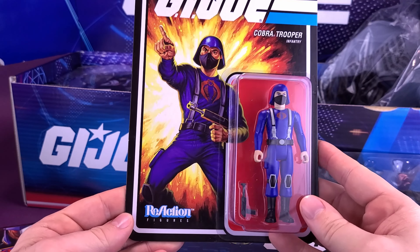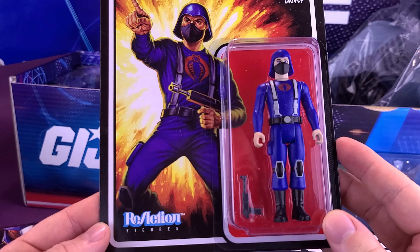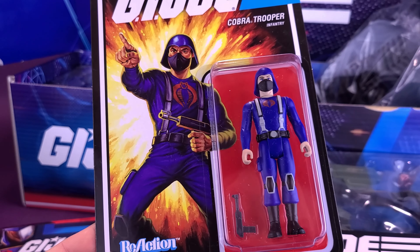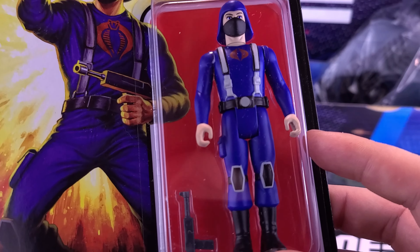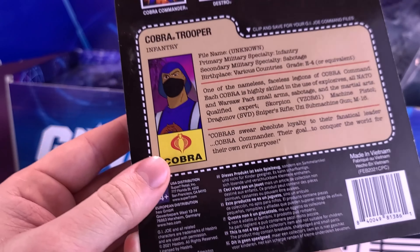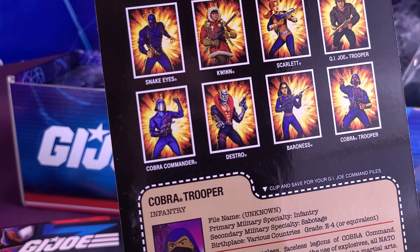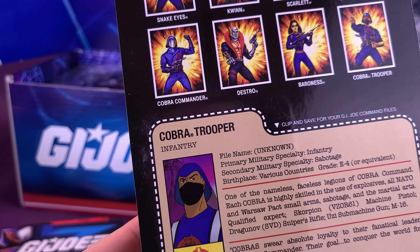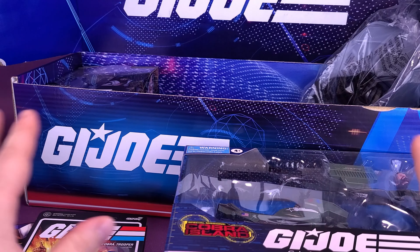From the Reaction Series figures, we've got ourselves a standard Cobra Trooper. The Reaction figures are basically what figures looked like from the '80s, which is somewhat ironic since GI Joe existed back then too. It only has five points of articulation — the head, shoulders, and legs — and comes included with a gun. On the back, other characters include Snake Eyes, Quinn the Eskimo, Scarlet, GI Joe Trooper, Cobra Commander, Destro, Baroness, and Cobra Trooper.